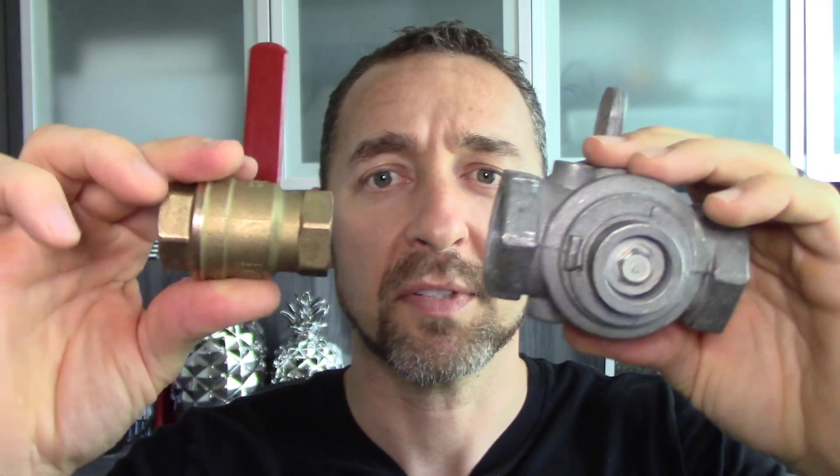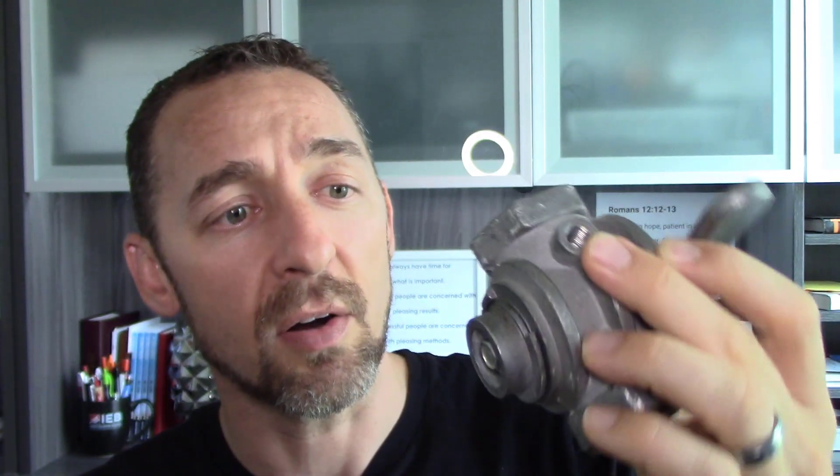Grease valves are only meant for gas — you don't run water through these. You can distinguish between the two by looking at the back side. On a traditional ball valve, there's nothing there. But on a grease valve, you've got a nut on the back side, so that you can take that nut out, slide the core out, and it should be all greased up if it's in proper condition. If it's been used for a while and the grease is gone or dried out, it's not going to make a tight seal and you can have natural gas leaking out. We find a lot of gas leaks at these grease valves.